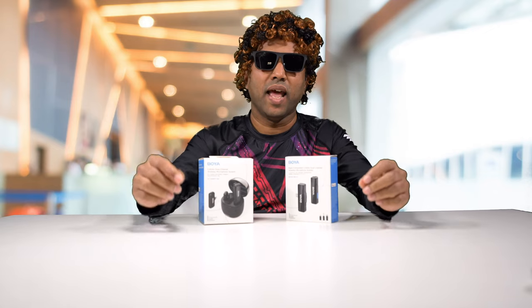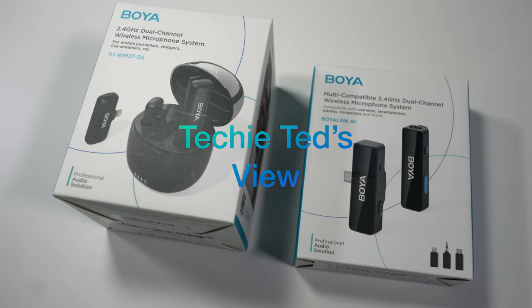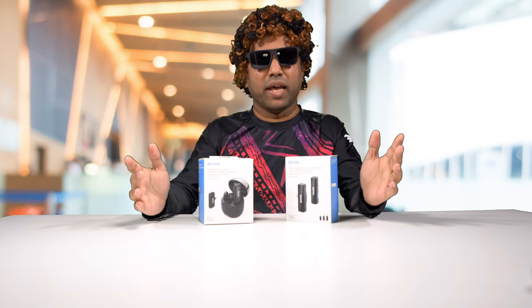What if I told you you can enhance the audio in your videos with these wireless microphones from Boya? These come in two flavors and let's talk about it. Welcome back and thanks for joining. My name is Ted and we talk about everything tech in this channel — audio, video, electronic gadgets and computing gear.